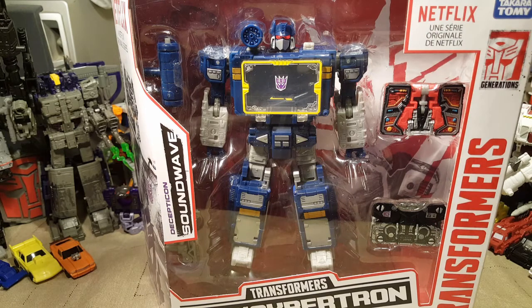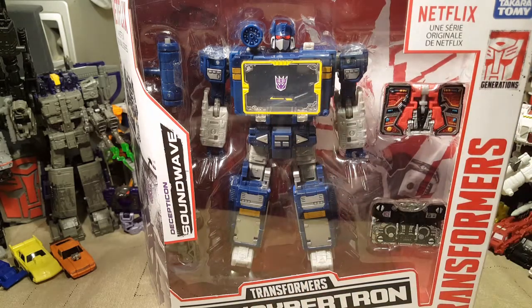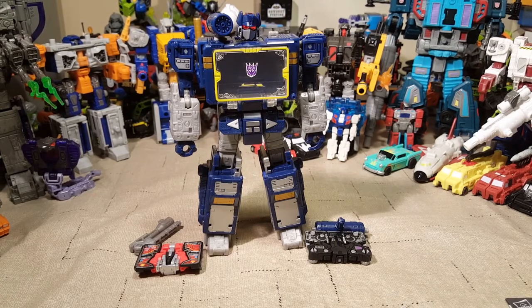I just hate scalpers — they're ruining it for the rest of us, for average everyday collectors, and even some hardcore collectors who don't even get there in time. Those scalpers are horrible. Anyway, quick cut and we'll have him out of his packaging. And here we have Soundwave in all of his Soundwave-y G1-ish glory.